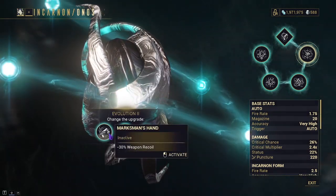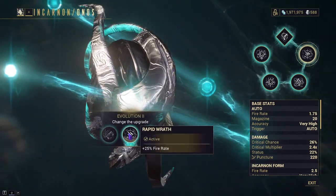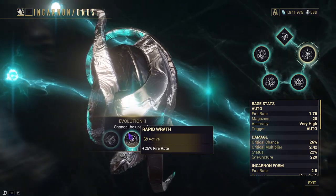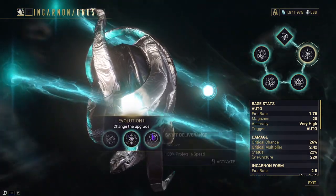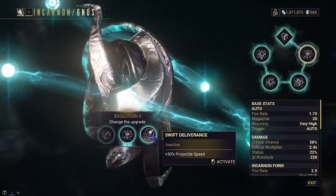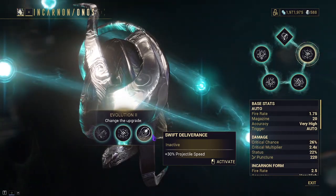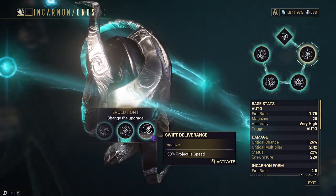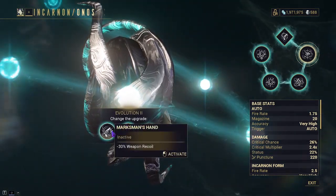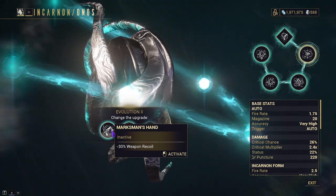Marksman's Hand decreases weapon recoil by 30%, and it applies to both modes. Rapid Wrath gives us plus 25% fire rate, and this also applies to both modes. Swift Deliverance gives an increase of 30% to our projectile speed, which obviously also applies to both modes. My preferred option is Rapid Wrath because the weapon is just a little bit too slow for me.